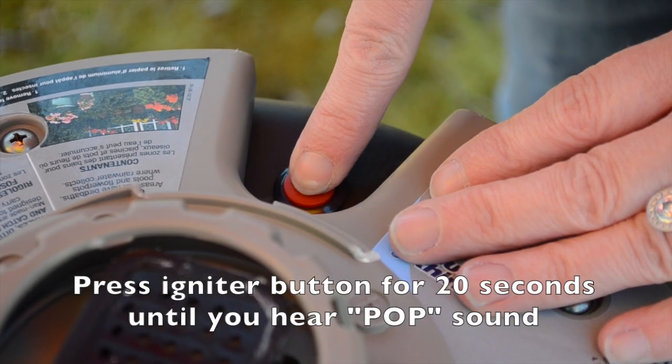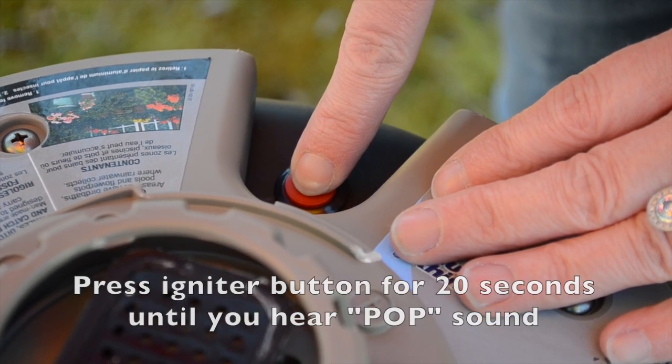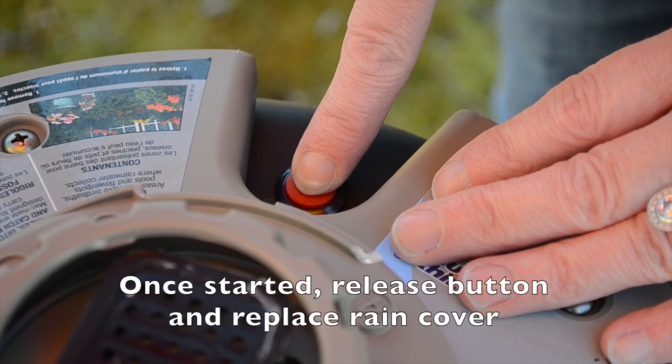Press and hold the igniter button for 20 seconds till you hear a pop sound. Release the button and replace the rain cover.